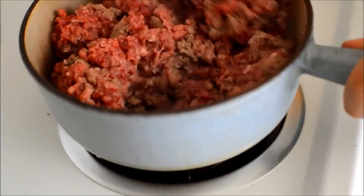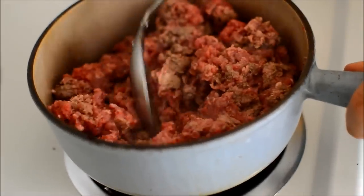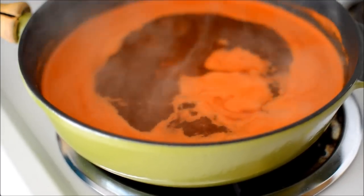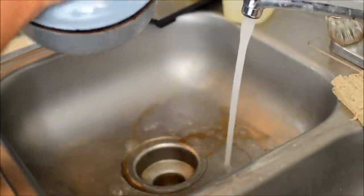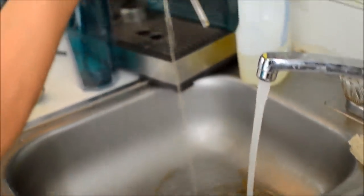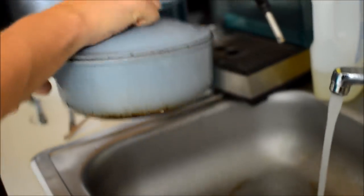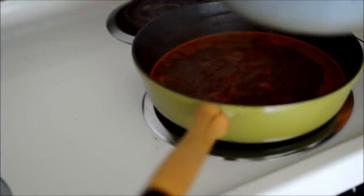So that starts to boil — you want to get it simmering about like that. Then drain your meat, drain off the beef juice, and then you put the beef in after cooking that mixture for 30 minutes.